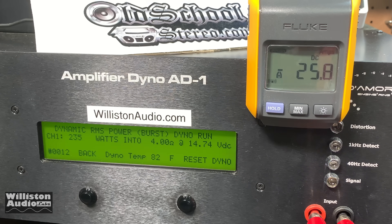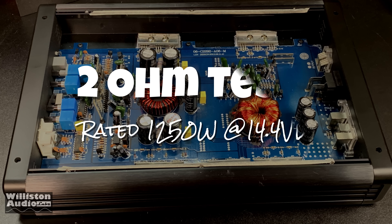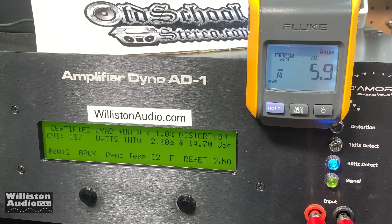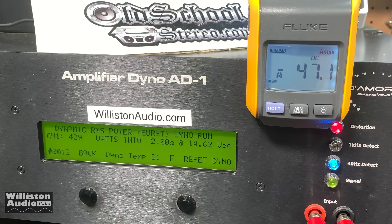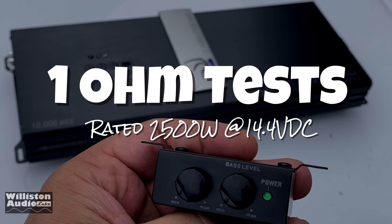Now 2-ohm tests — it's rated 1250 watts but based on the internals there's no way it's getting near that. Certified test: 340 watts at 14.56 volts. Uncertified to clipping: 370 watts at 14.44V. Dynamic burst at 2 ohms, 40Hz: 438 watts at 14.64 volts.